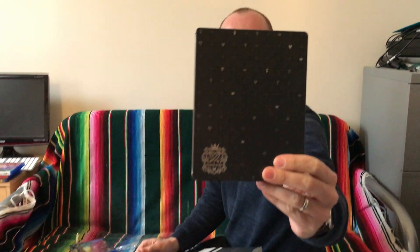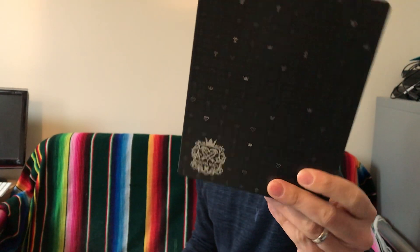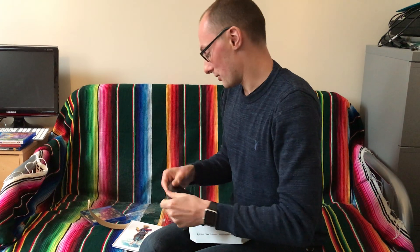And then the steel book case, which isn't as exciting by the looks of it. Is it shiny? Yeah, it's kind of shiny — with all the little logos on it, like the crowns and hearts and things like that. Standard steel book case on that side of things.